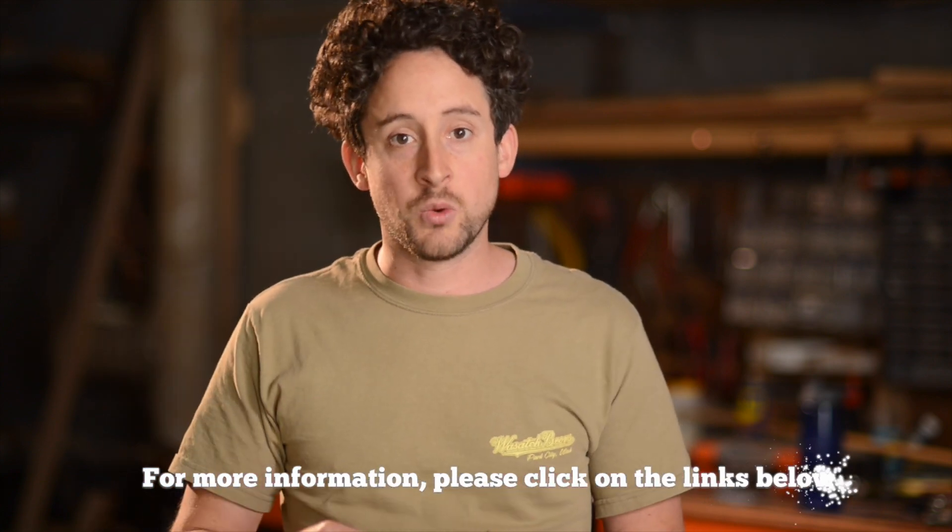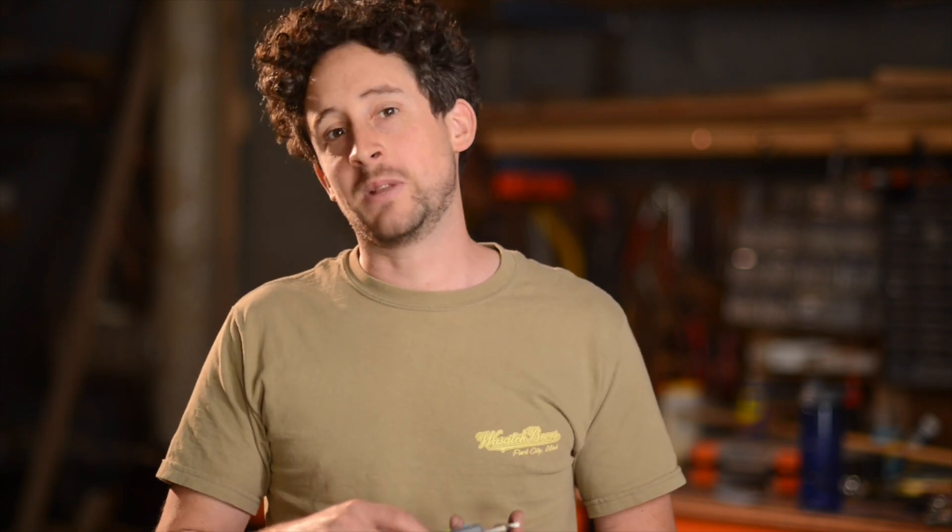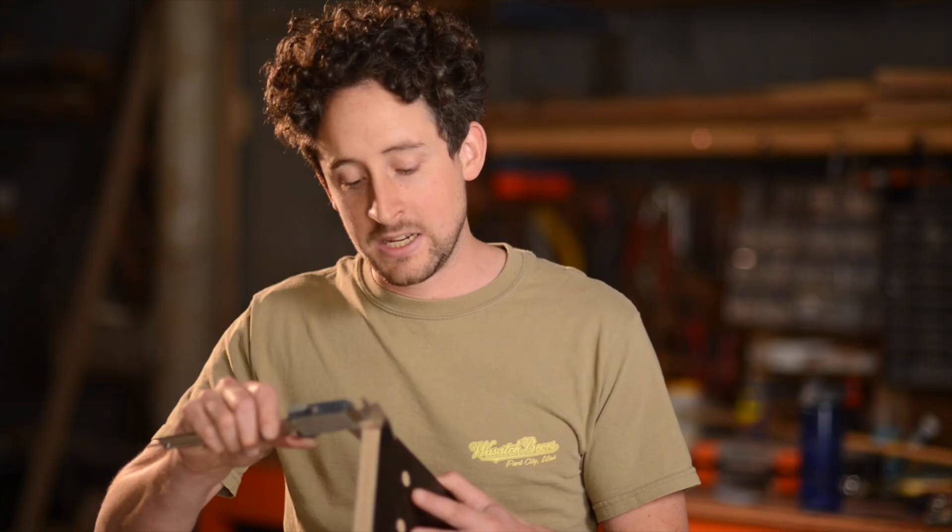Measuring is obviously so important and these do it so well. They get thrown in my gear bag when I'm doing installs, thrown on the bench, sometimes they end up back in their case, get left on overnight — I've maybe had to replace the battery once in the year or two I've had them. This ply is specified at 18mm, it comes in at 17.5mm, and I've got to consider that if I'm doing some panel joinery.